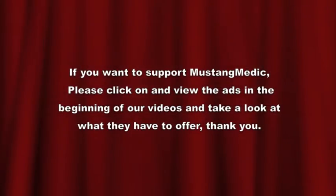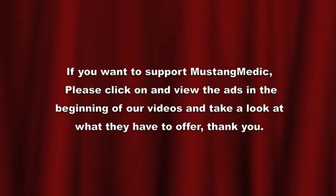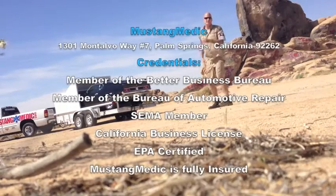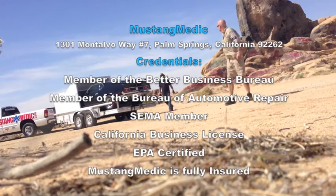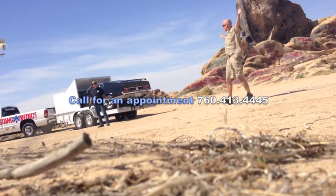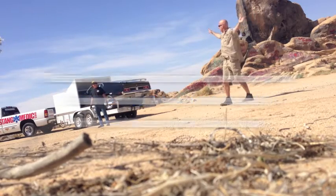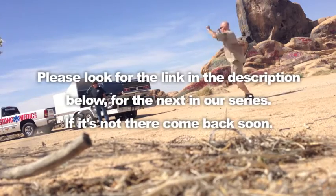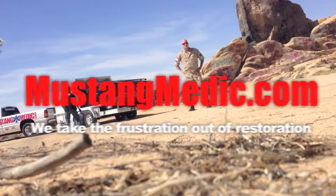Thanks for watching. MustangMiddy.com — we take the frustration out of restoration. Please look for the link in the description below for the next in our series. If it's not there, come back soon. TheStateMedic.com — thank you.